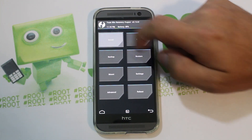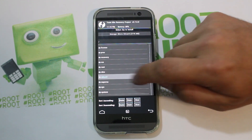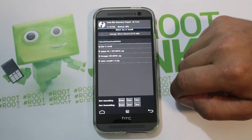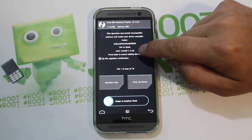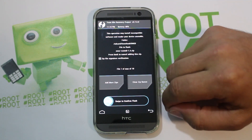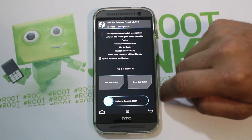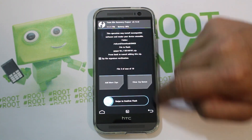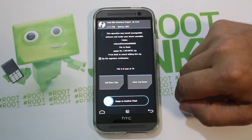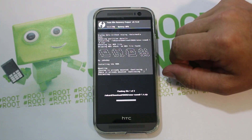Now we're going to flash the ROM. Hit install and find where your ROM is located — mine is on the internal SD card in downloads. Select Onyx — right there for the Verizon M8, version 1.4. Then add and select the HTC apps, add again and select the KitKat Google applications. Now you should have 3 files queued — it's going to flash all three with one swipe.